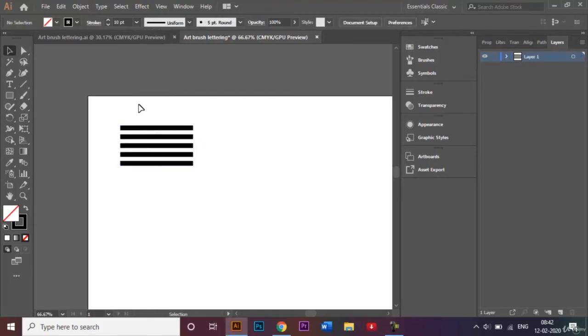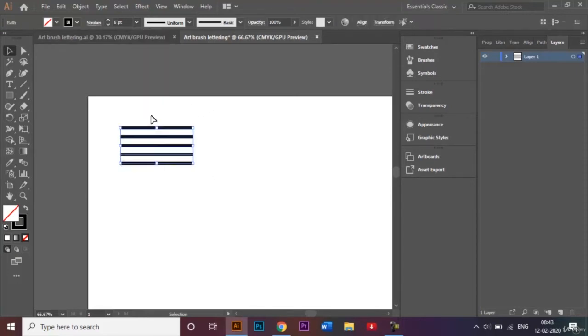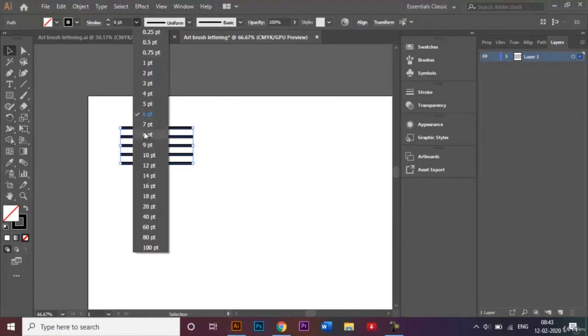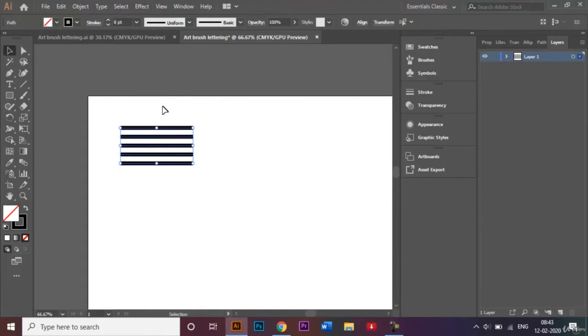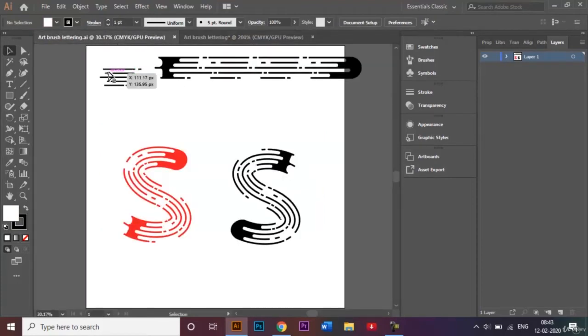If you feel that 10 is too much, you can stick to 6 or maybe 8 — whichever one looks good to you. I think 8 works well. Now I'll zoom in on this and what we have to do is make cuts in these lines.